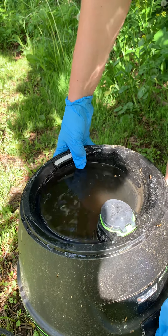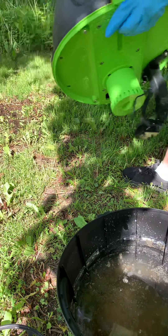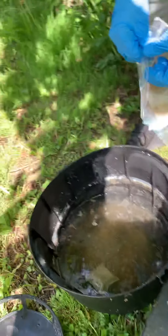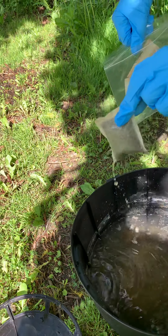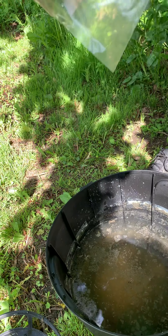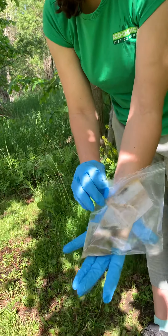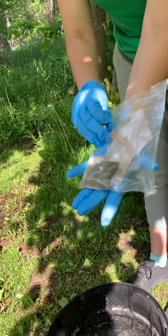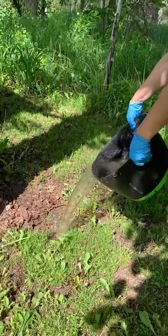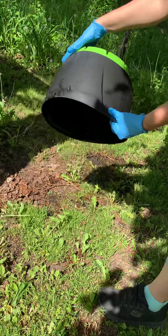We're going to put the landing strips into our baggie, take the top off, and empty the water. Then we want to make sure we get the accelerator out — that's what could complicate things. Put that in a baggie and seal it up, because there could still be pheromone lure left in it. If you just toss it in your garbage, you're going to attract mosquitoes to your garbage. So just distribute the remaining water again where it will dry up.